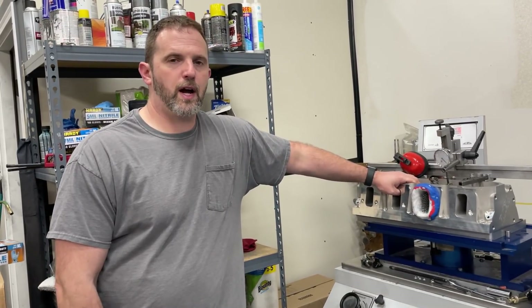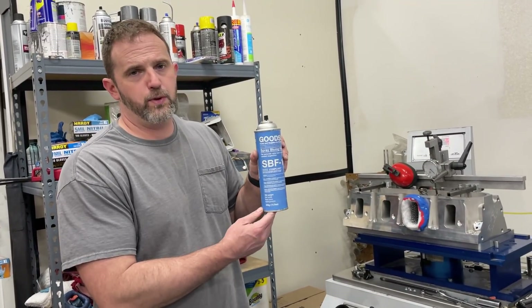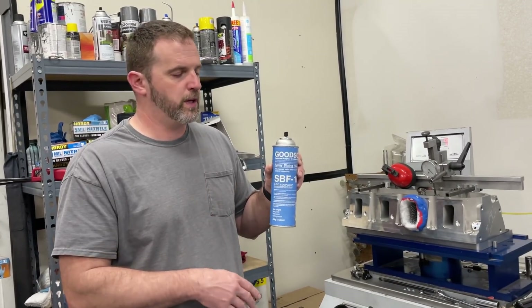One of the things that got brought up was: once you spray dicum in there — for those who don't know what it is, this is dicum, it's a blue fluid. You can use it on valve seats whenever you do valve jobs — spray it on the head, cut the seat, and you can see what's been removed.